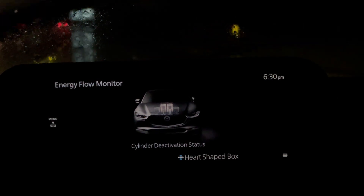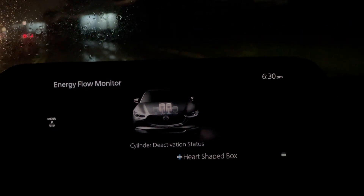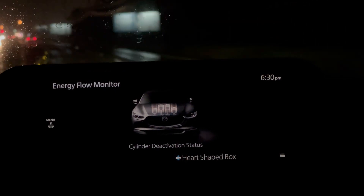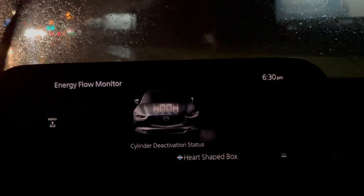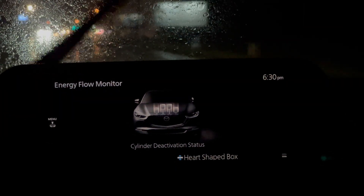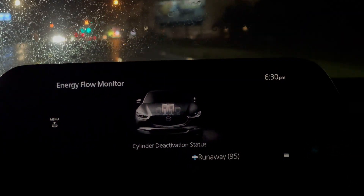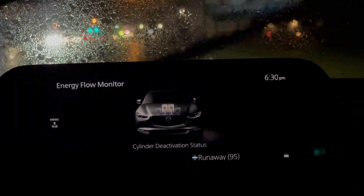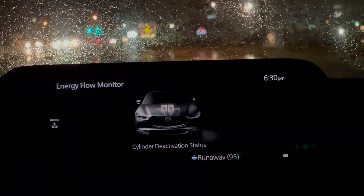Let me also mention that I'm very thankful for automatic wipers in a scenario like this. All Mazdas have automatic wipers now. So I'm just hovering around the 50 miles per hour and you can see it's just going back and forth depending on how much I accelerate or depress the pedal.